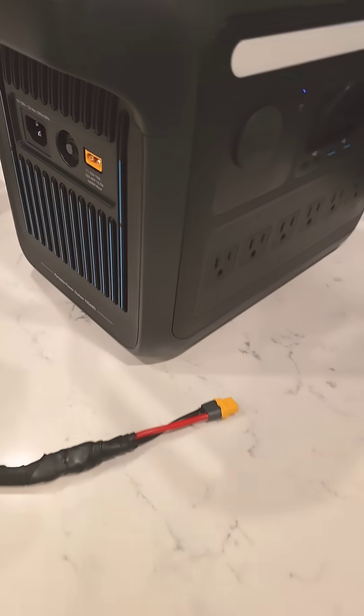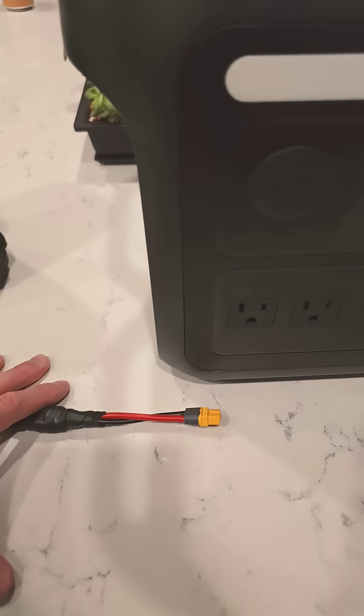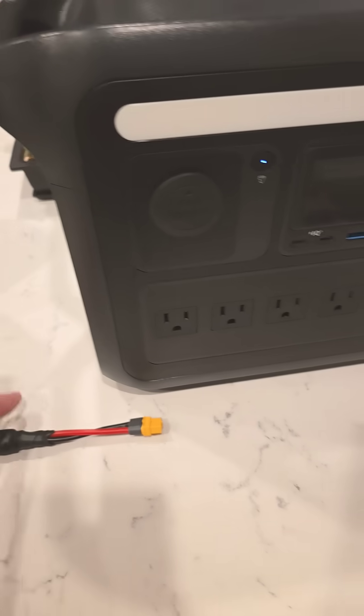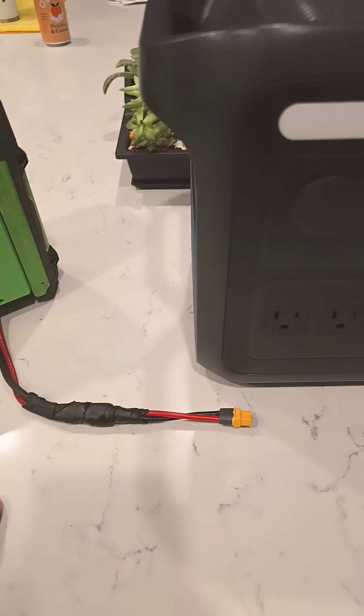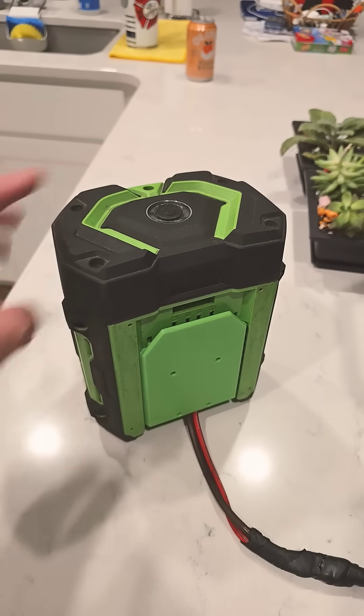So I thought to myself, if you can do that with a battery, maybe you can take this and use a boost converter. Other people have done that. But how about we bypass all that and just go with the 56-volt battery?